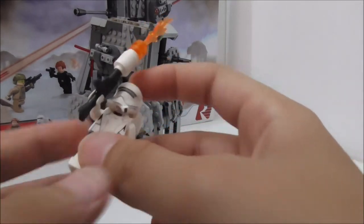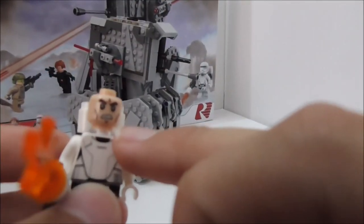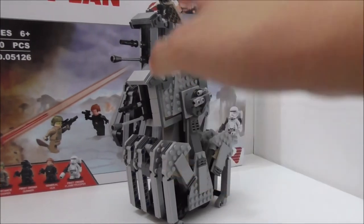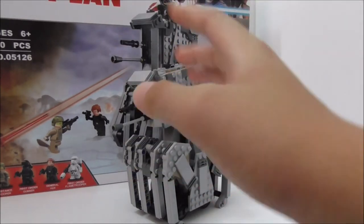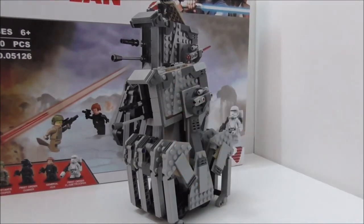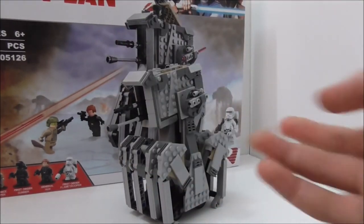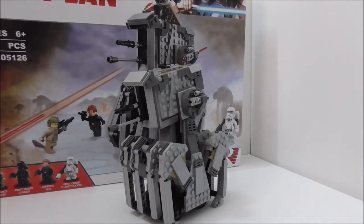The Flame Trooper is the best figure in the set — its only flaw is the face printing, which looks really terrible. The build itself is fine, though not many people love the original design. The legs work fine, not the best but still okay. The spring-loaded shooter is great. Overall, it's hard to fully recommend this set because the Lepin figure printing quality is just really terrible.